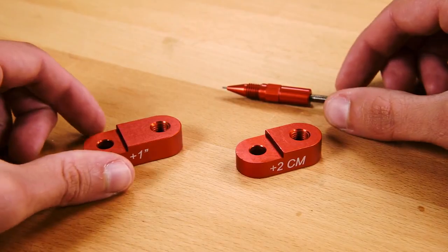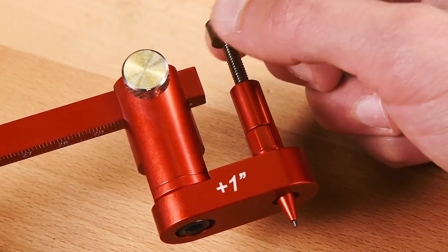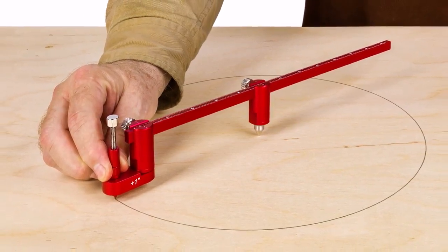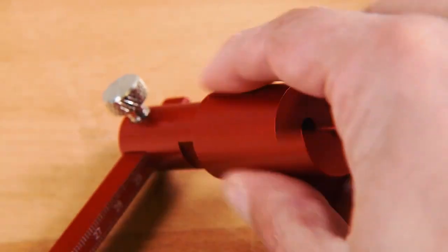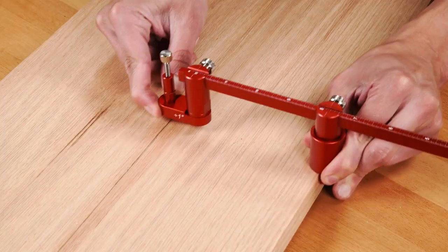The pencil holders are used with the mechanical pencil and offset the clamp by exactly one inch or two centimeters, so now you are set to strike an arc or draw a circle with ease. The sharp scribe pins thread in for a traditional trammel point use. The edge gauge attachments have a machine flat section that reference stock edges when drawing or scribing.